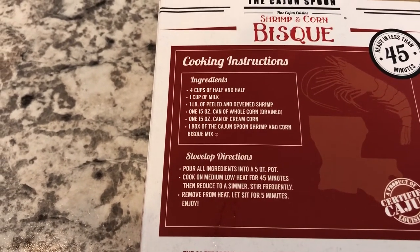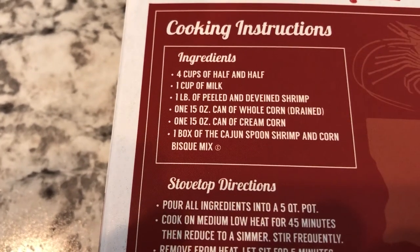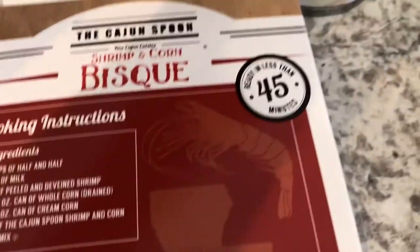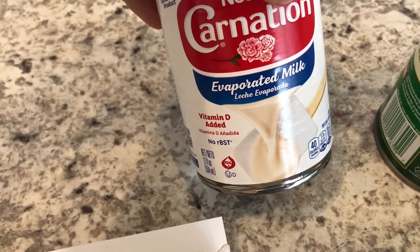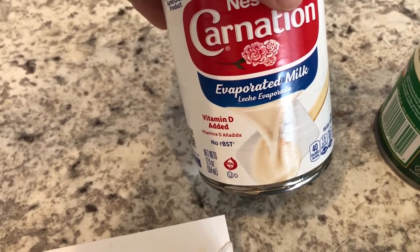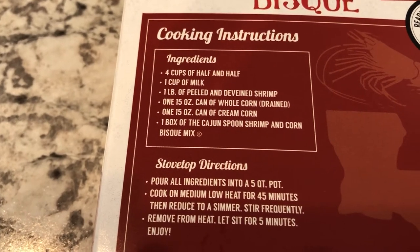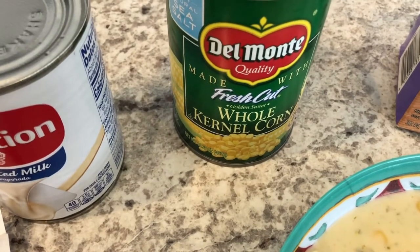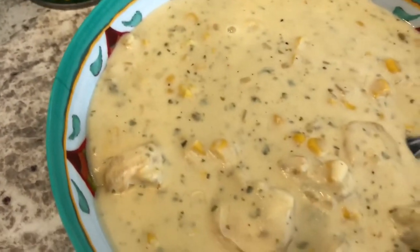I found it at Walmart in Louisiana, got a box, we really liked it, and I later found it at our local Walmart and picked up a couple of boxes. All you need to make this bisque is half and half, which I had in my fridge, plus milk. To conserve milk I used evaporated milk — you dilute it one part milk and one part water, or use it straight for extra creaminess. It also calls for shrimp, which I have in my freezer, whole corn, and a can of cream corn. I didn't have cream corn so I left that out.